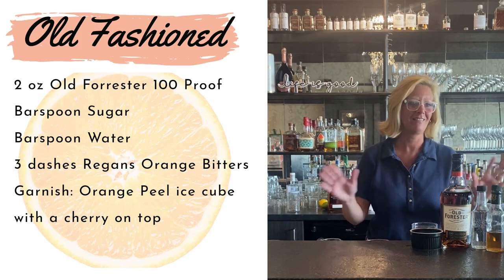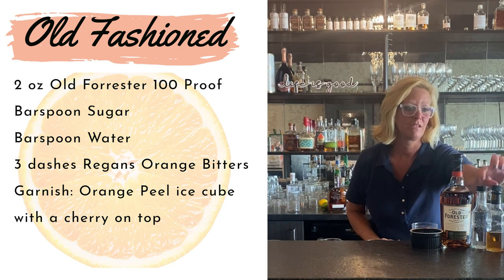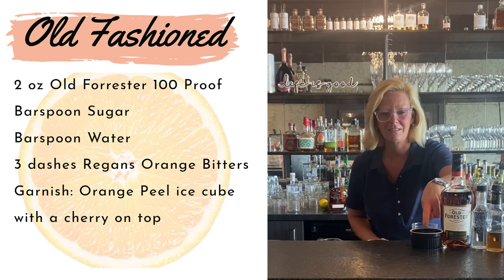Hi everyone, I'm Cocktail Christy and today I'm making a classic old-fashioned. I'm using Old Forrester bourbon, a little bit of water, Gary Reagan's orange bitters — my favorite — and a little bit of sugar.